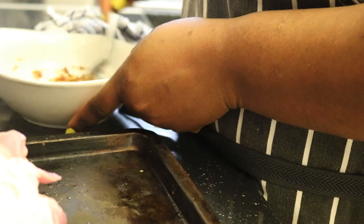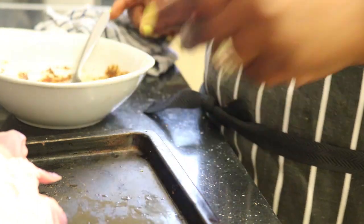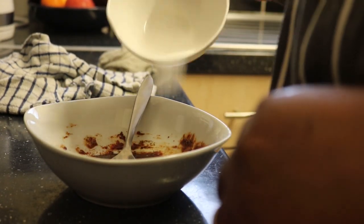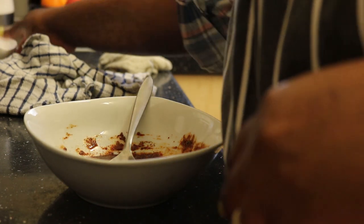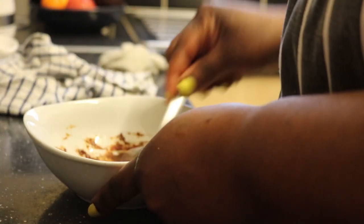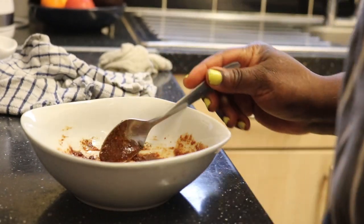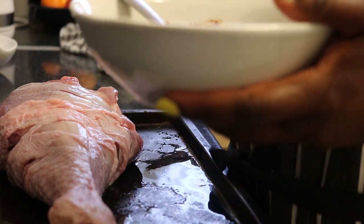So I'm going to rub everything on my turkey. And of course I'll add my salt as well - half a teaspoon of salt. It depends on how you want your salt. So I'm going to take it like this - it's easy - so that you can see what I'm doing here.